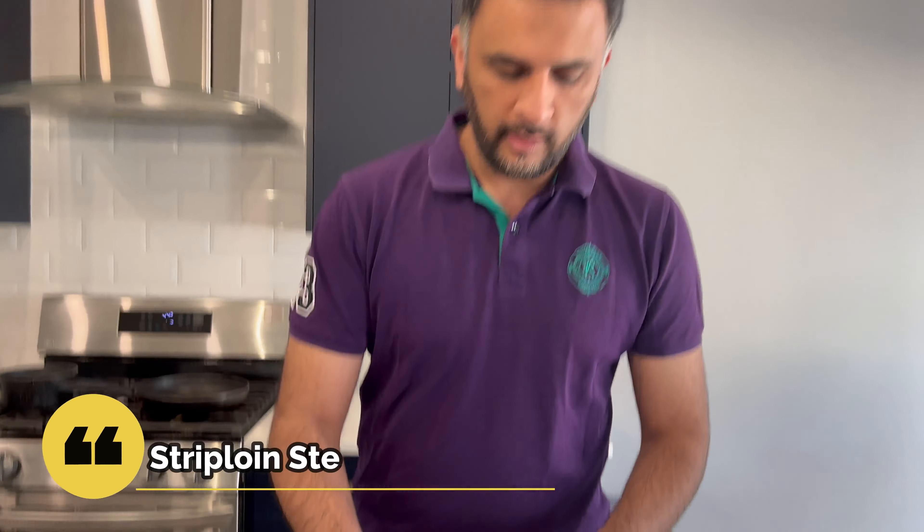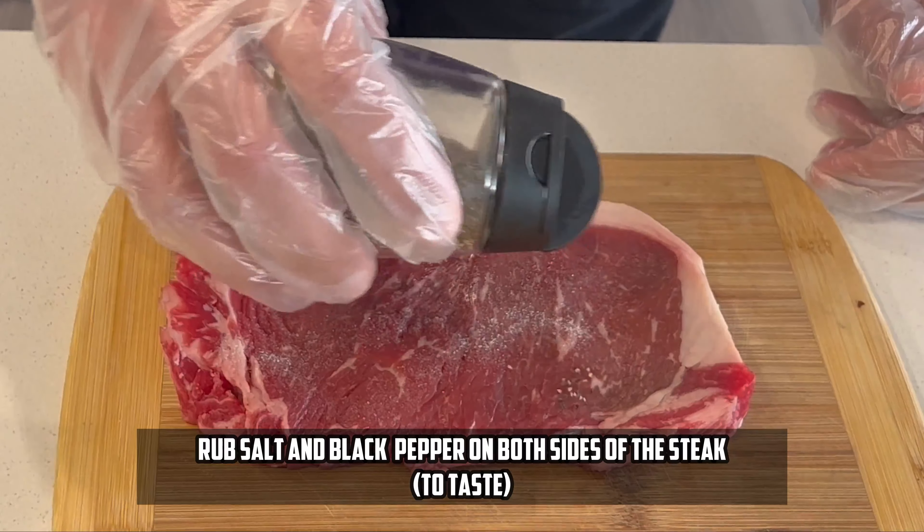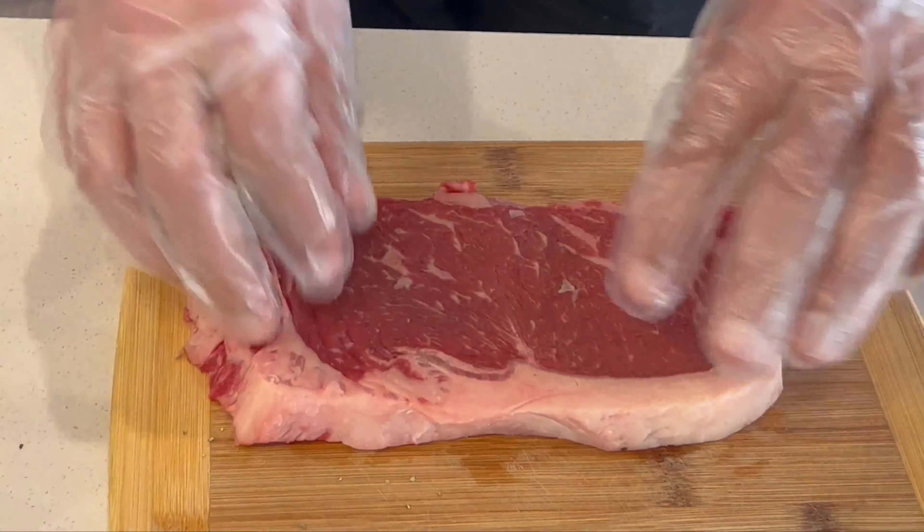First of all, we will marinate the steak and we will not add any fancy things in it. We are just going to use salt and black pepper — that's it. Make sure you rub both sides of the steak. Nicely rub all across the steak, and then on the other side as well.